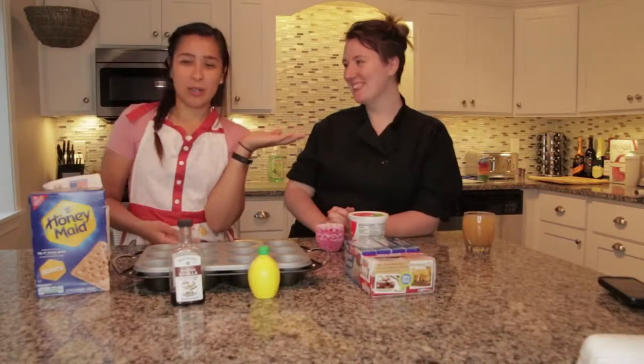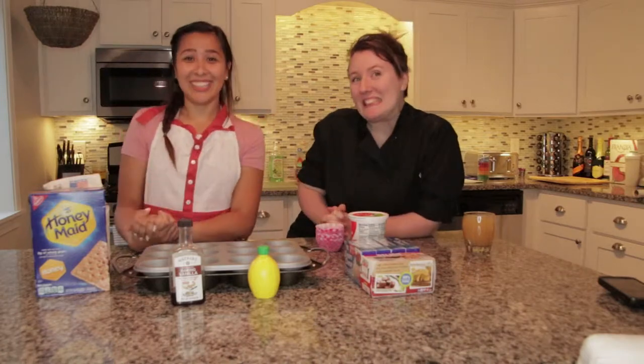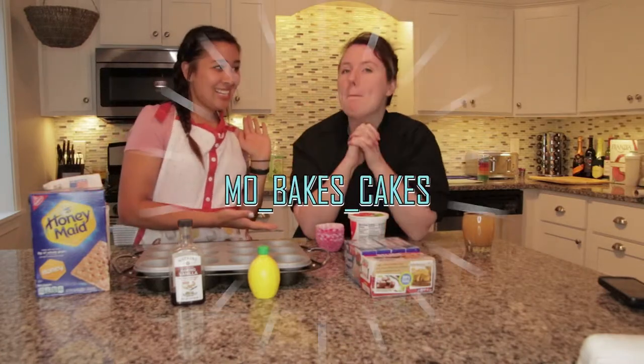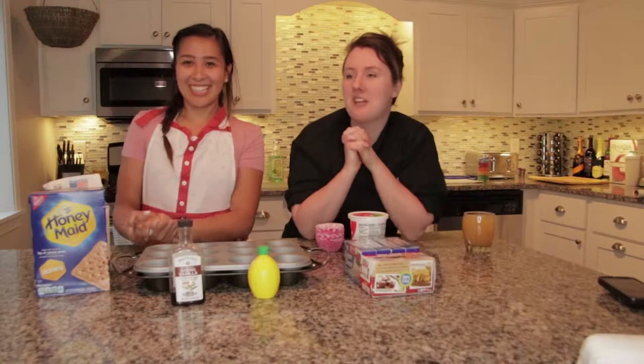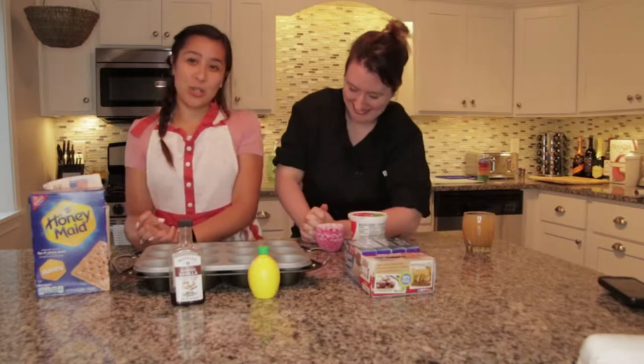So, Mariah — you know her from all my vlogs — is going to be starting a channel soon! It's going to be Mo Bakes Cakes! It will be an adventure with all the goodies in Mo Baking. She's a pastry chef, so she's going to show you all her goodies!